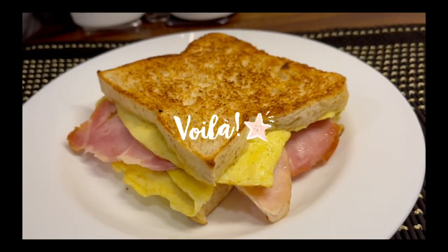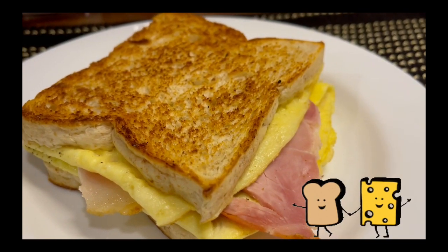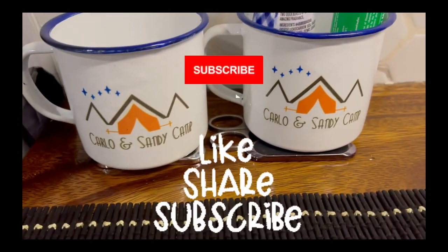It's like toasting in the pan. Yep, and voila, there it is — your ham, egg, and cheese sandwich with a Mexican flavor. Super star — wrap guys, like and subscribe.